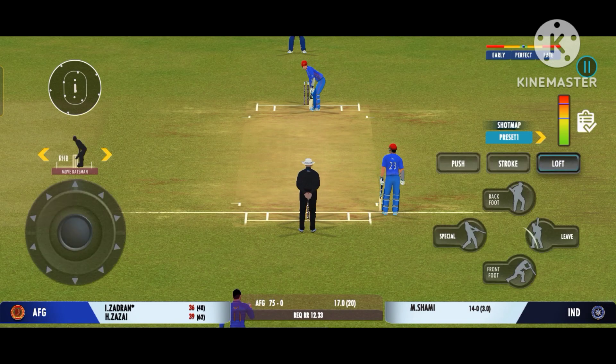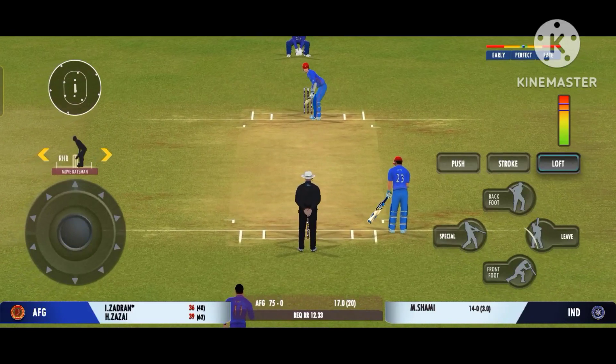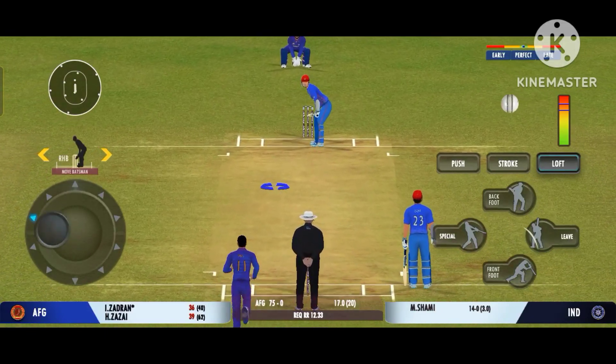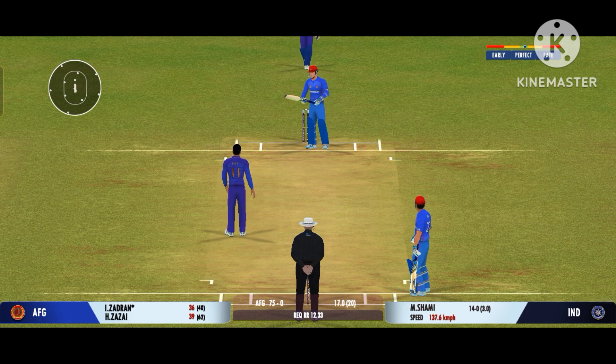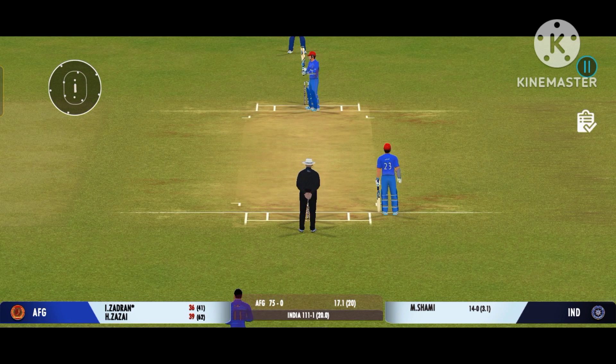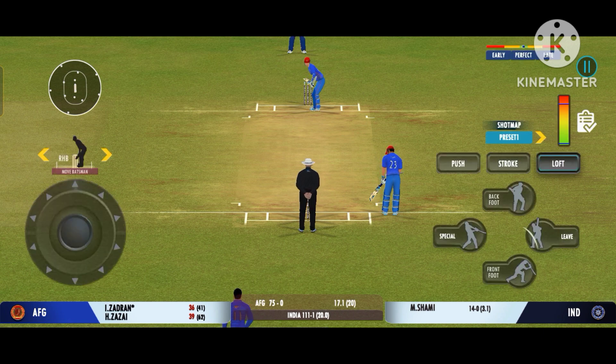Looks like he enjoys space on the ball, looks more confident when there's space on the ball. Beauty from the bowler zips past the edge. Tell you what, that previous delivery must be playing in the batsman's head.